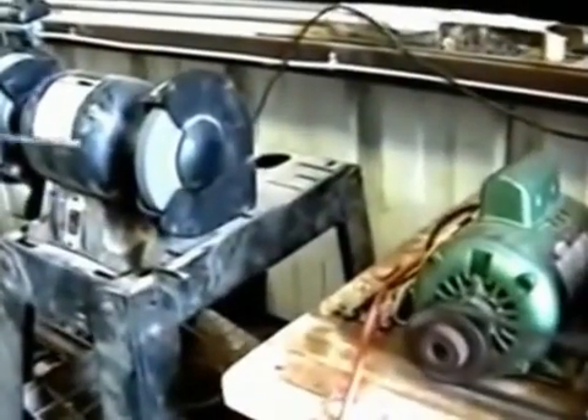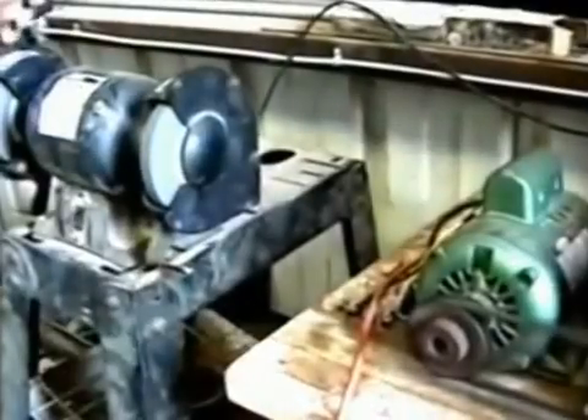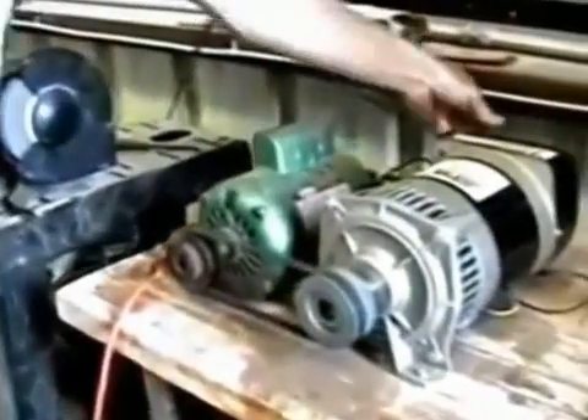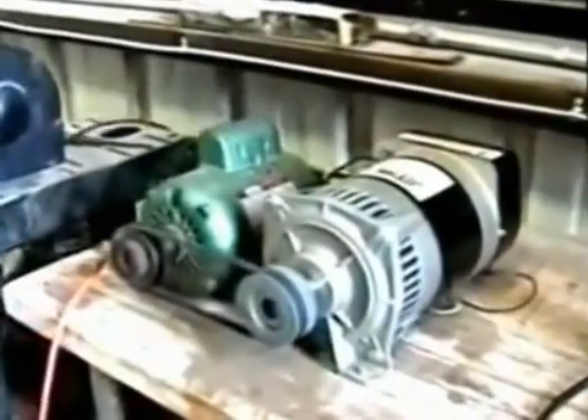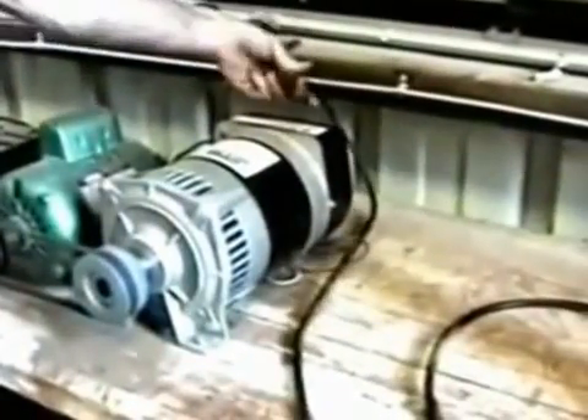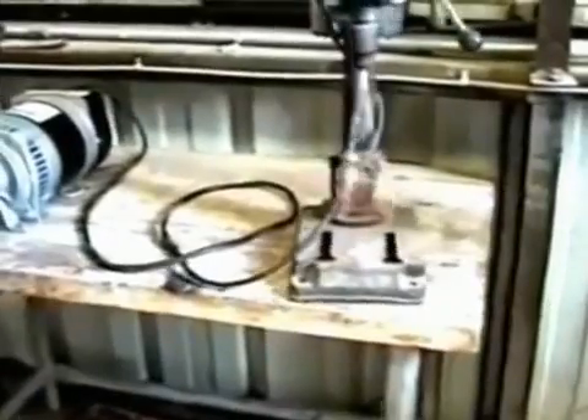I'm going to show you that the grinder is working. Then I'm going to turn off the grinder and plug in the drill press. Now, it's hard to see the drill press working on video, so we stuck a screwdriver in it so you can tell — but yes, it was working.